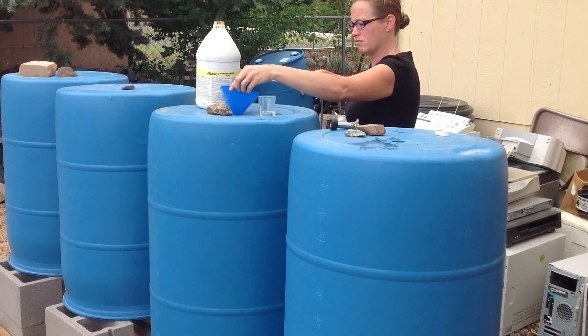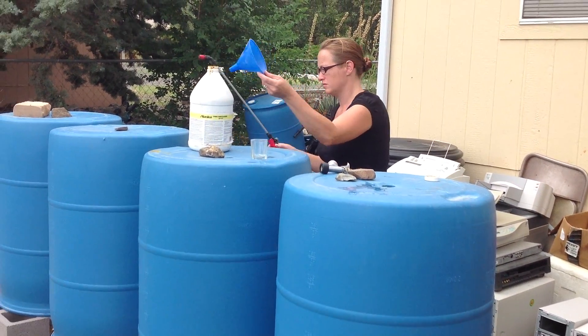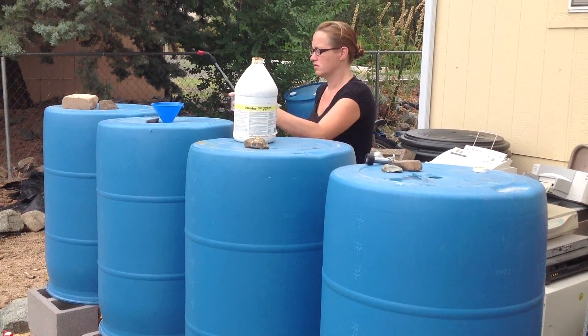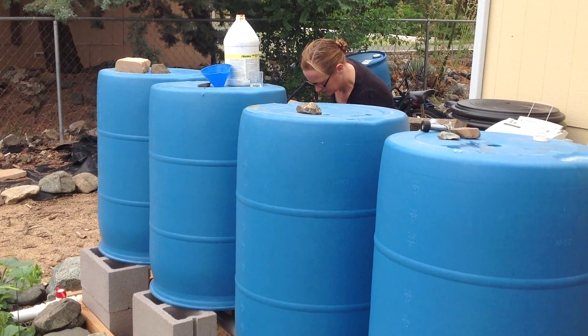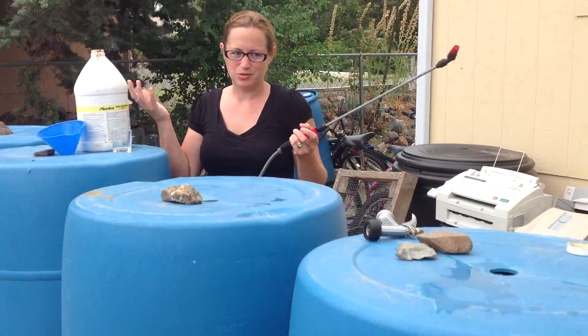Then we add about two ounces of fish emulsion, and then we put the hose back in each one just to swish it around and mix it up. Basically every container is mixed at that point. Let me talk about what I'm doing in the process exactly, because it looks like a lot.